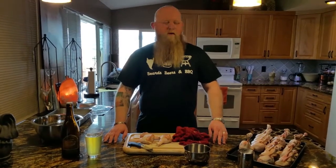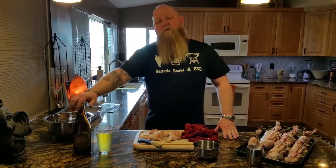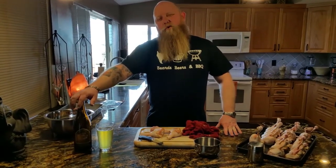Welcome to Beards, Beers, and Barbecue. This week we're making lollipop chicken, and I'm drinking the gold medal winning number 34 beer in the world according to Men's Journal — Brasserie St. James Daily Wages.